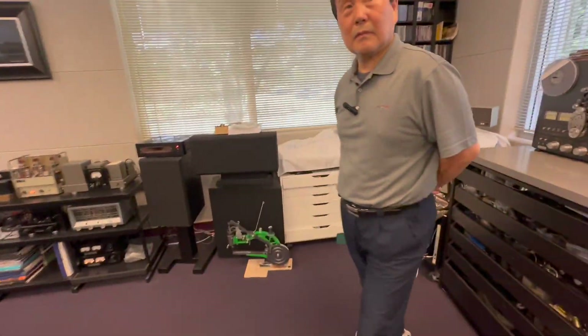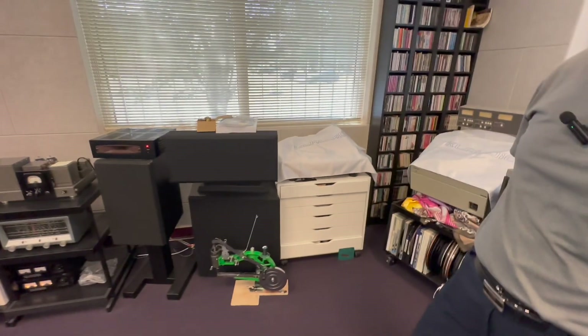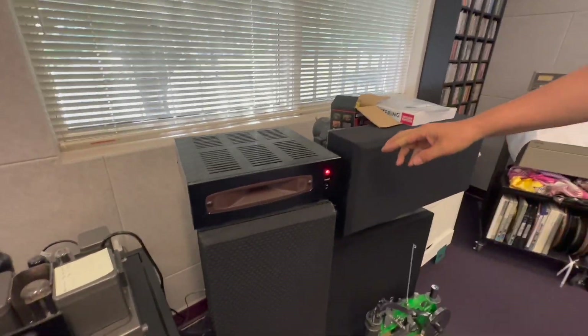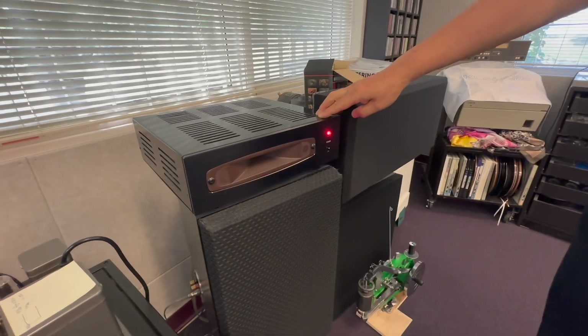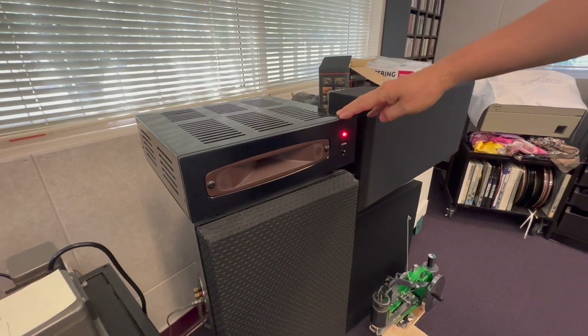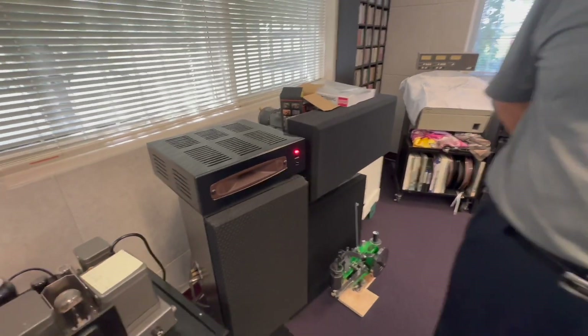Let's go to the amplification now. You're a big tube guy, aren't you? Right, I love tubes. Tell me about the speaker first though — I'd never heard of this before. This is a plasma tweeter, a plasma tweeter from the 60s you said? Right, 1960-something, from Novatec.